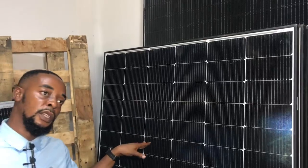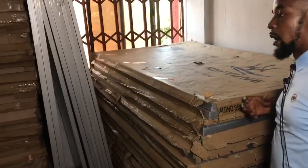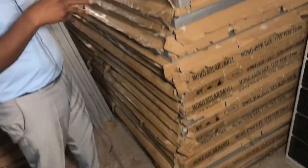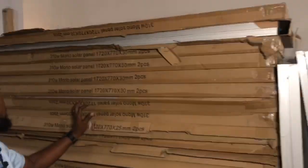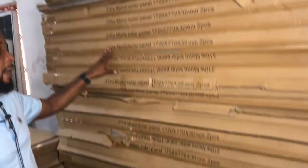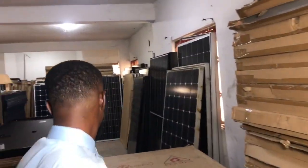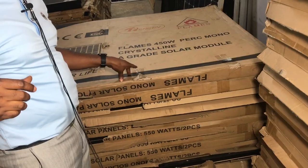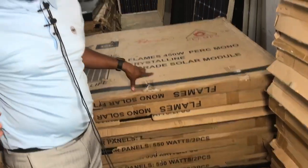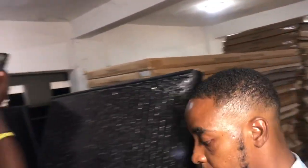Here we have 400-watt half-cut panels. We'll sell this particular one for 110,000, though the usual price is 115,000 — making it our cheapest half-cut panel. In this section we also have 310-watt panels that normally go for 80,000 — we sell them for 75,000, and if you buy 12 and above, we give 72,000. The Flames 450-watt half-cut panels sell for 120,000, and if you buy many you get 113,000. The 310-watt line is also available here.